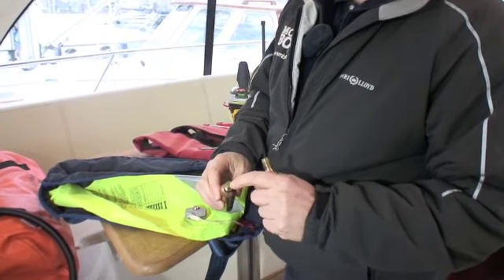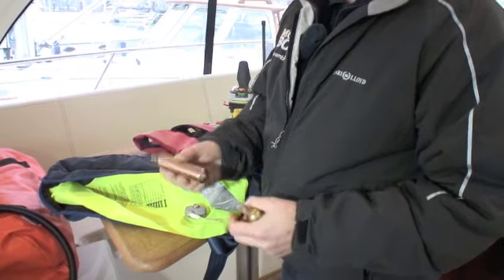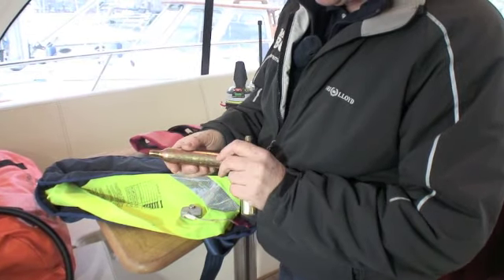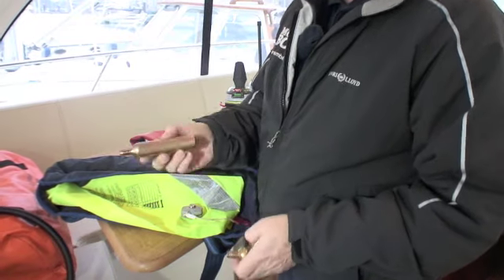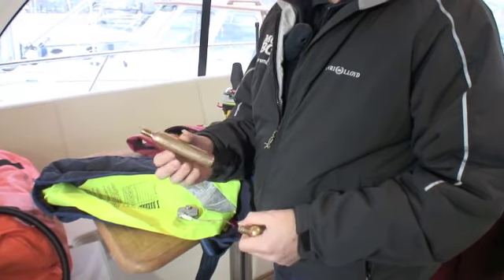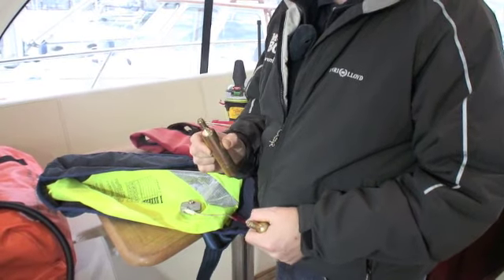Even if it has not been obviously fired, it's still worth weighing it. There's a weight marked on it that tells you what it should weigh. This particular one is 136 grams, and if you weigh it and it weighs 136 grams you know it's full. If it weighs less than that it's empty and needs replacing.